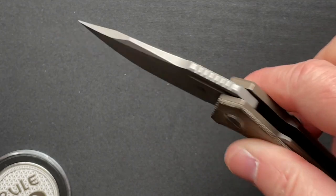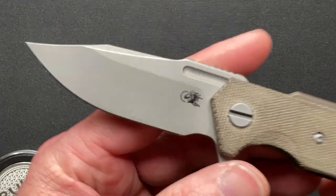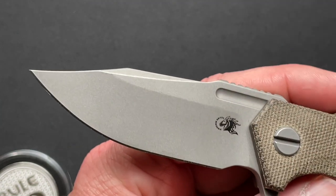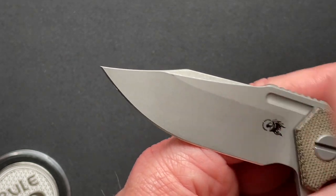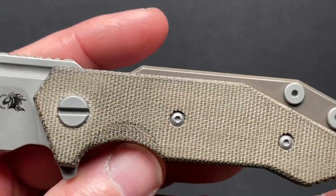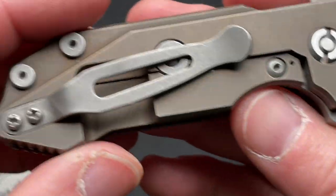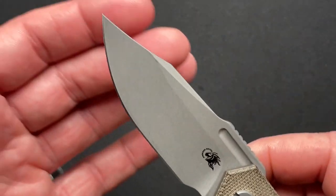I believe this one is on bearings — I didn't take it apart or confirm with my brother, but I'm 99% sure. I believe this is their working finish. Most Hinderers come in different finishes on the blade and different blade shapes and styles. There is a tanto blade in this version, there's a slicer blade, there's the Bowie blade, and probably others as well. This one has green or natural micarta scales; they also have full titanium and different colors. It's your standard Hinderer affair. Lock bar insert, nice lockup, no blade play at all.